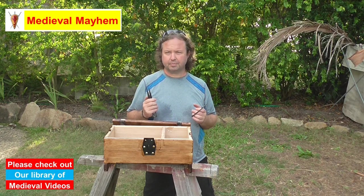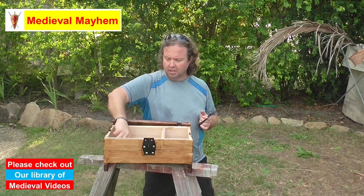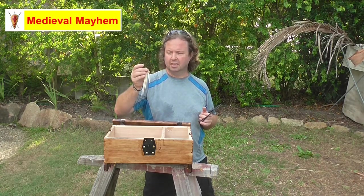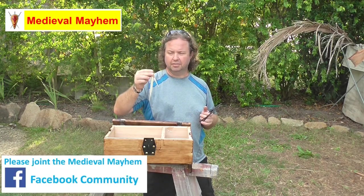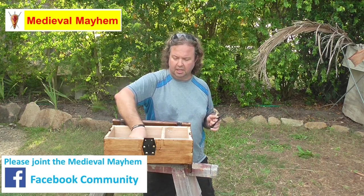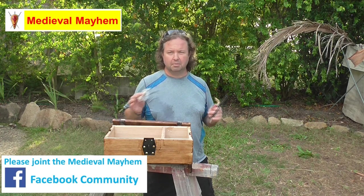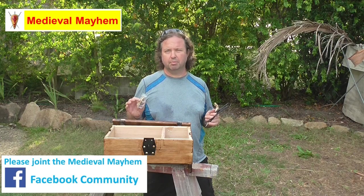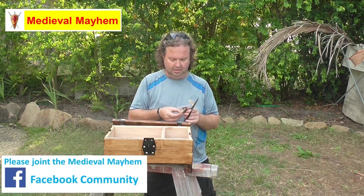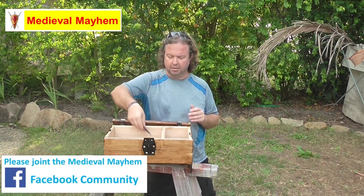We have some really nice pieces of kit. I've then got some — excuse my pronunciation — nalbinding needles. These are really nice ones; this one I got from Medieval Flight Club, and I also got a really nice packet here from Make Your Own Medieval. Both companies do very reasonable pricing. So: needle case, nalbinding needles — I've got several projects for those coming up.